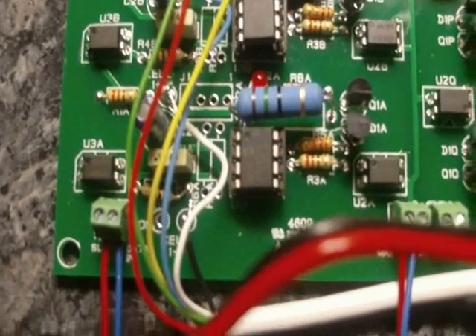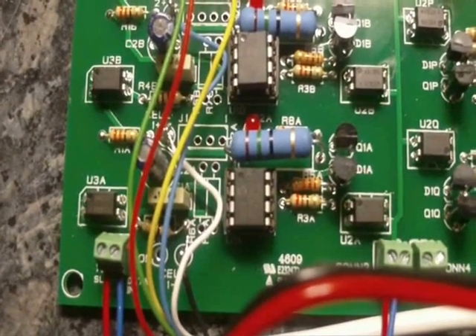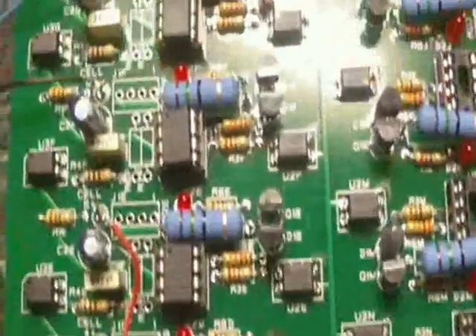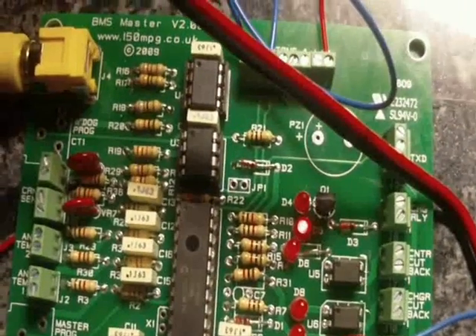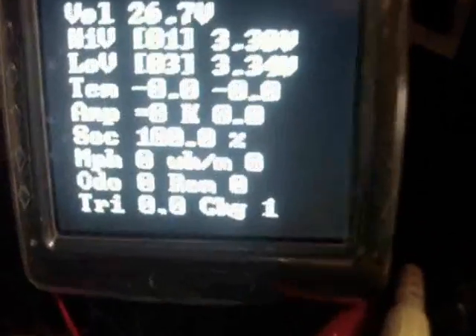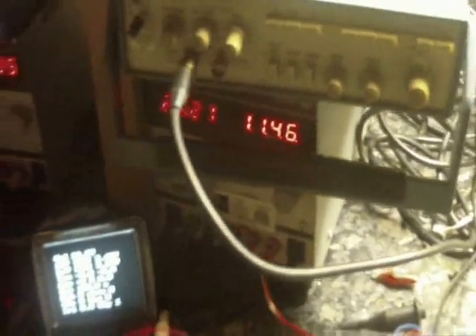Each cell block comprises a PIC 12 series microcontroller, optocouplers, transistors, and a few other parts — quite a neat design. This is the little master board; the LED is flashing telling us we have comms, and we have a display on this composite video screen. I've got a power supply hooked up here to put some charge into these cells.